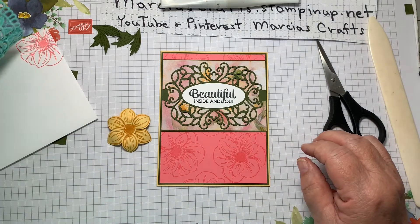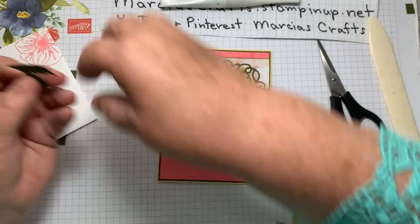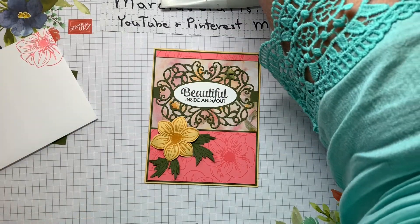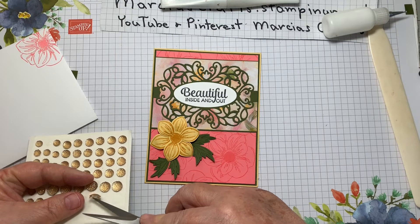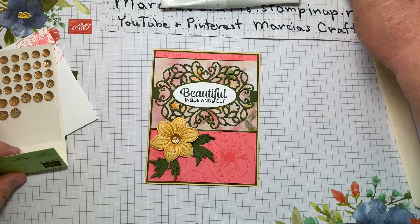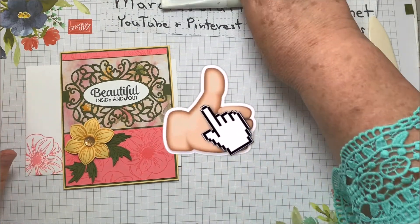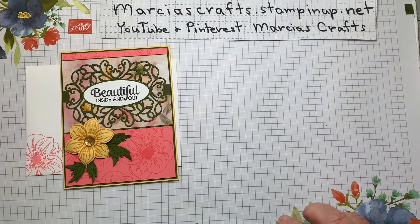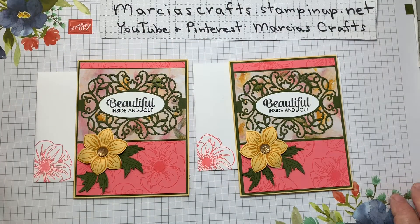For our flower, I'm going to use a dimensional and place it right about there. Then I'll take the leaves, put a little glue on the back, and just tuck them in. As a final touch, we're going to take one of these gold faceted gems and stick it right in the middle of our little daisy. And there we go — that's our card! Hope you enjoyed making it with me. If you'd like to purchase anything, feel free to go to marshascrafts.stampinup.net. Thanks for your time — hope to catch you when we do our next video, probably sometime next week. Thank you, bye-bye.